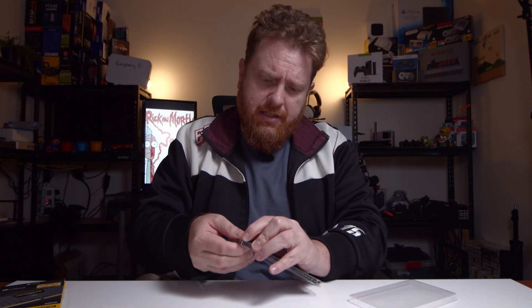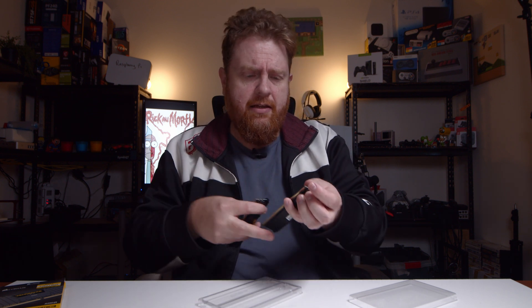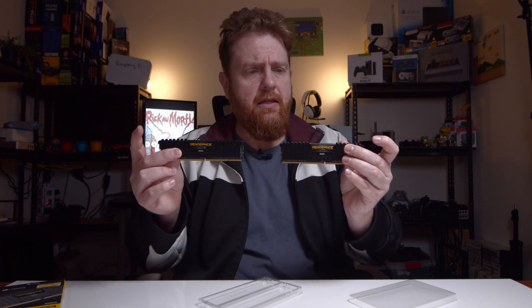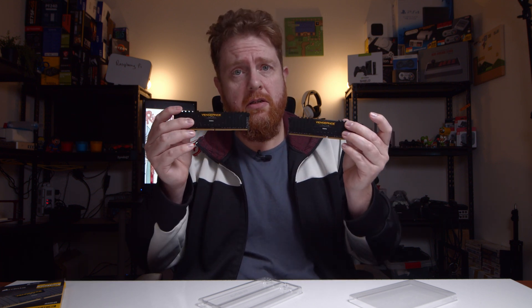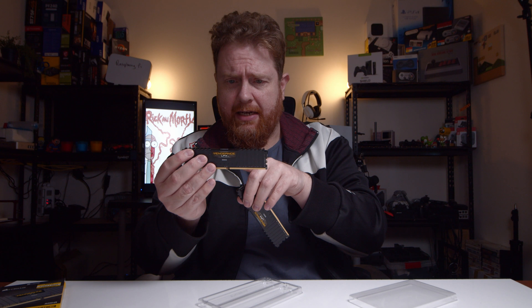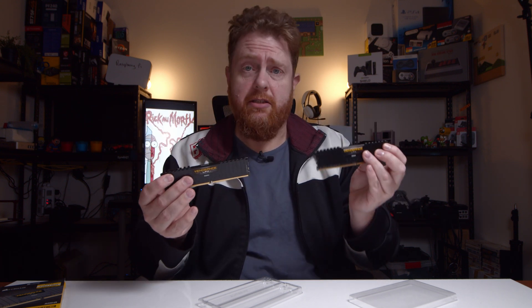So it's protected in plastic, but those there are your two Vengeance LPX DDR4 sticks. Like I mentioned, they are a 16GB kit, which is 8GB each. 1.35V and the timings are 16, 18, 18 and 36. And they're 3200MHz.